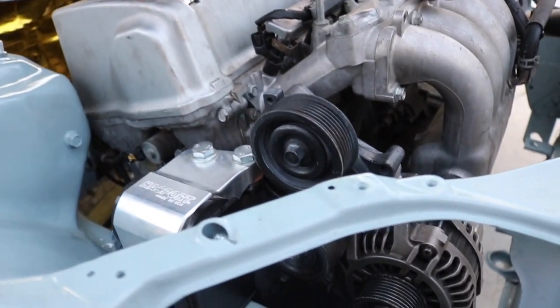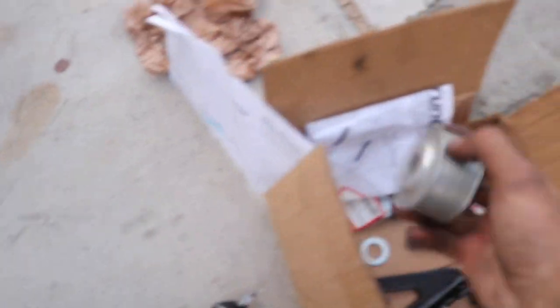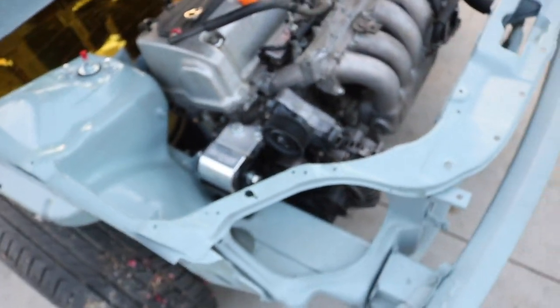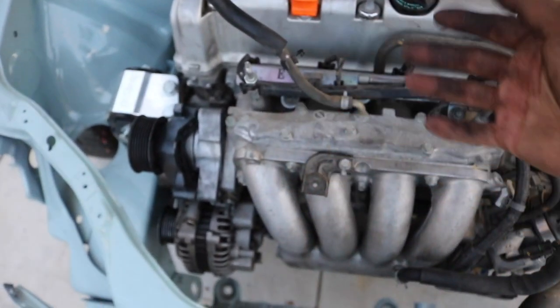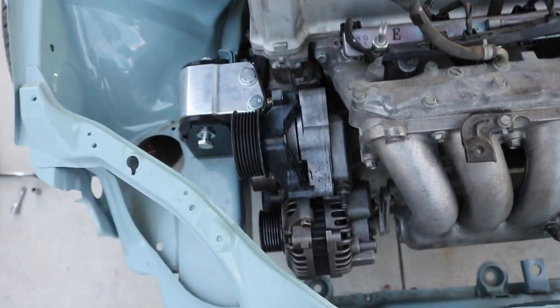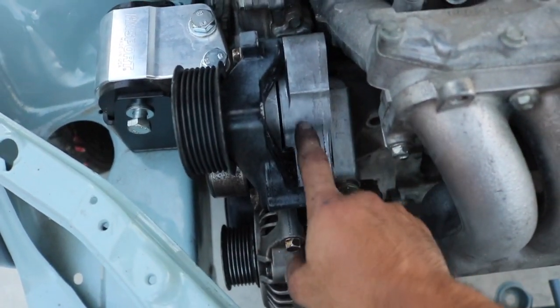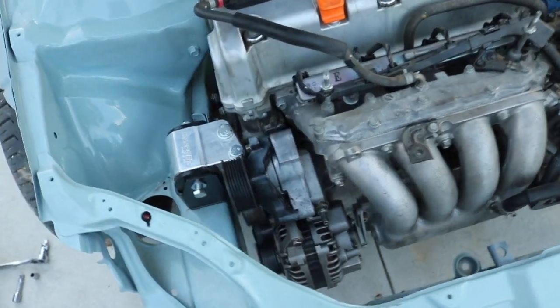Like I said, I got that k-tuned power steering AC delete kit and I was having a lot of trouble with this pulley, so I had to go this route. That's also part of the reason why this has been taking so long. I spent like $200 on that k-tuned kit and it didn't even work for me, so I had to go buy this EP3 bracket and pulley and then this tensioner today. But it's in there guys - just need to put on the belt.